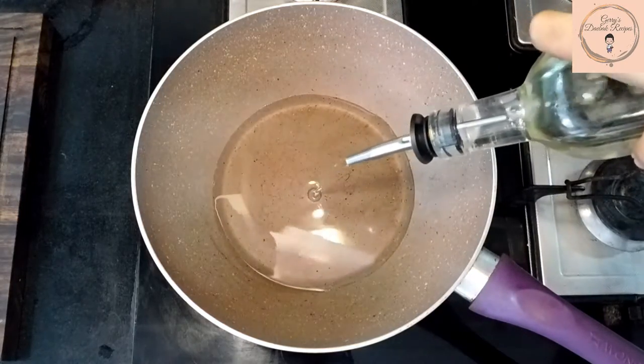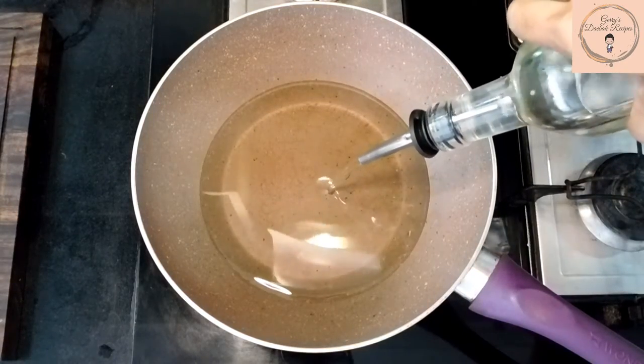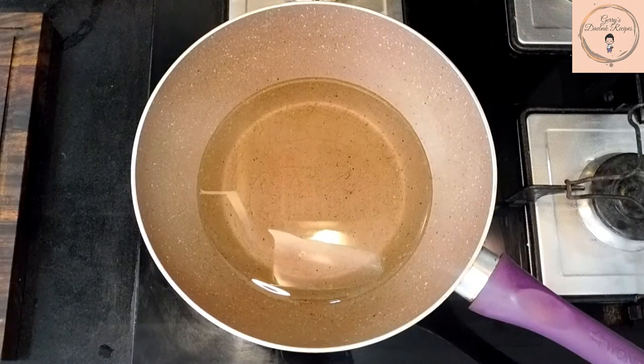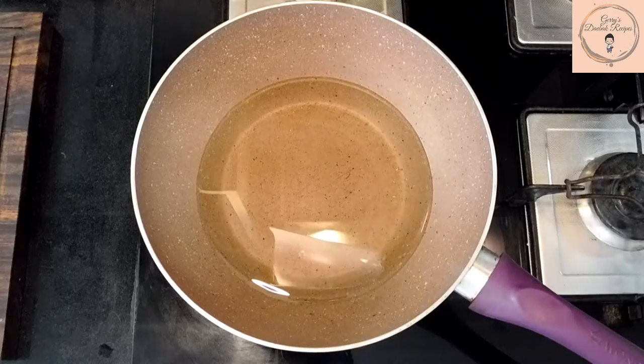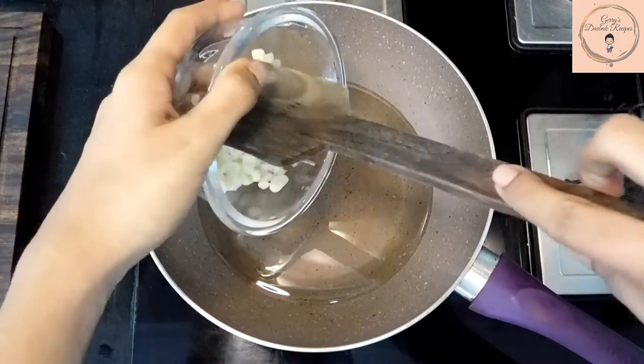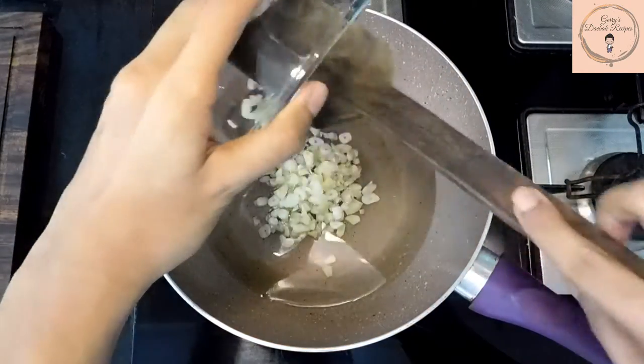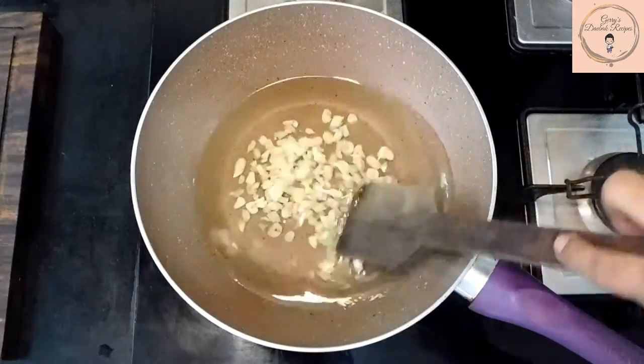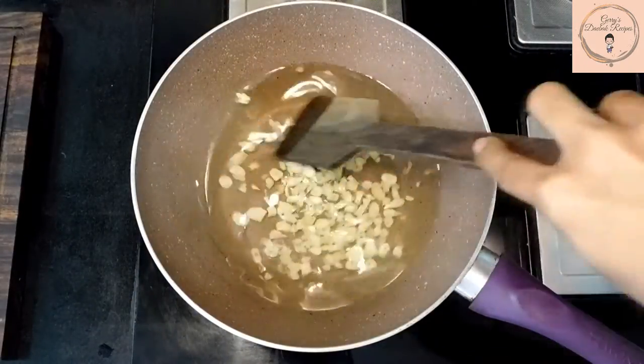In a wok, pour in the vegetable oil. Add the sliced garlic to the vegetable oil while it is still at room temperature. Heat on a low flame. Keep stirring the garlic to prevent it from getting burnt.